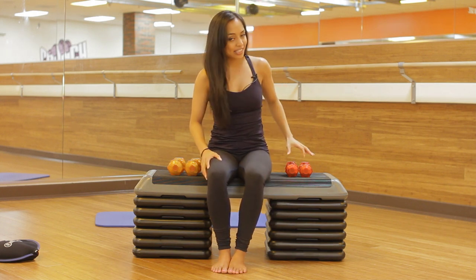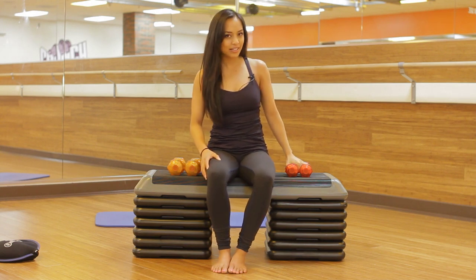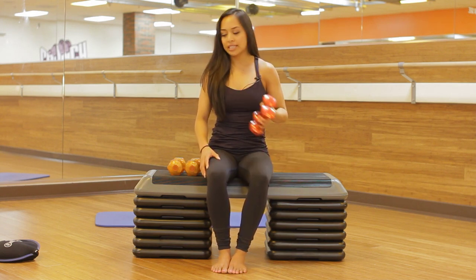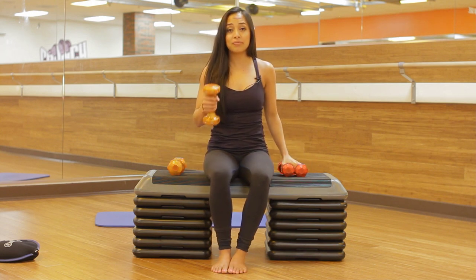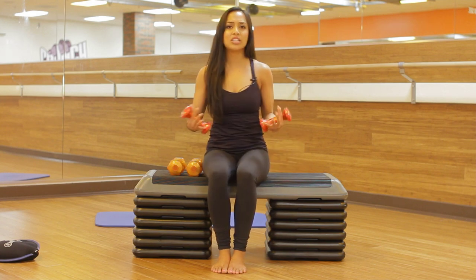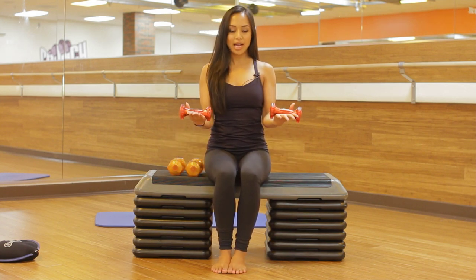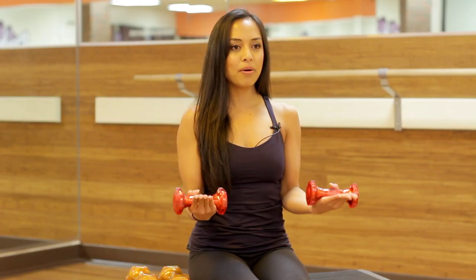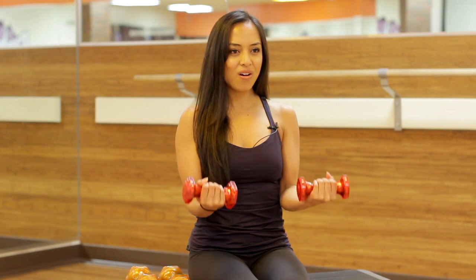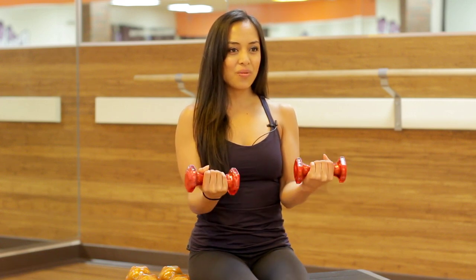I like to keep an extra set of hand weights by my desk to get that little boost of workout. You can have 2.5-pound weights or 5-pound weights for when you do biceps. We're going to start off with the 2.5 weights just to get our muscles warmed up. Engage those abs, keeping the elbows in by your side, and you're going to lift and pulse up — 10, 9, 8, 7, 6, 5, 4, 3, 2, 1. Good.